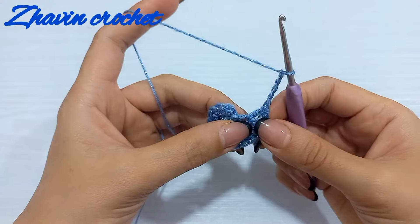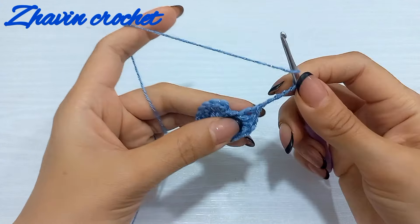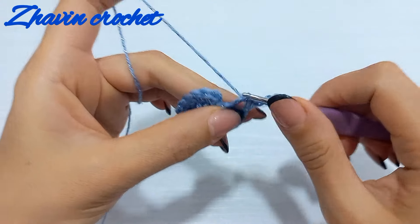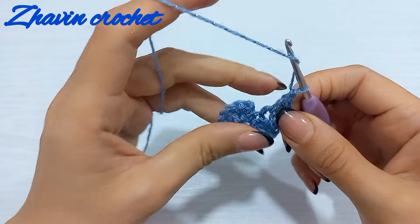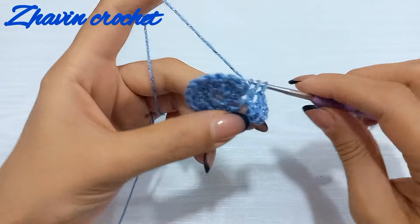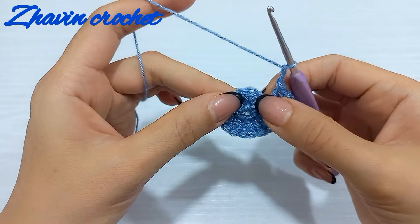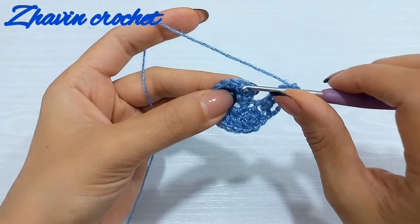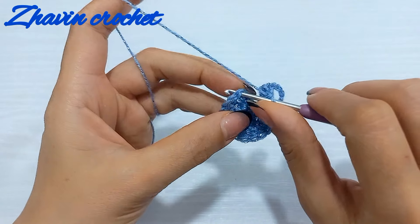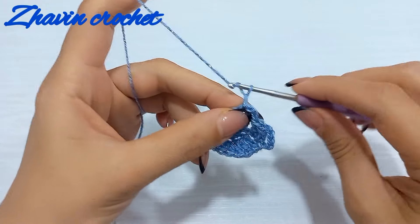Make two double crochets around this last double crochet. Yarn over, insert the hook before this double crochet and make one double crochet. Again yarn over, go around the same stitch and make two double crochets. Now make two chains and join with slip stitch into the second single crochet of round two — skip the first single crochet and slip stitch into the second. Now make two chains.